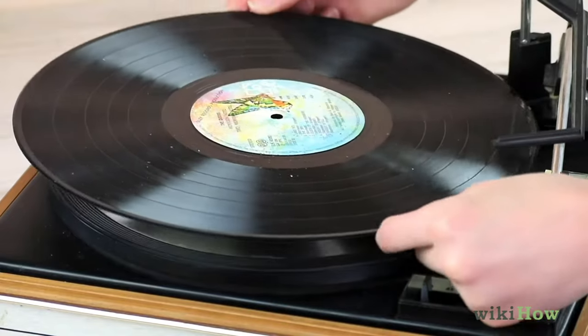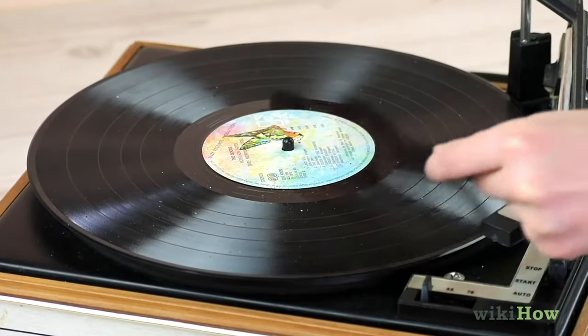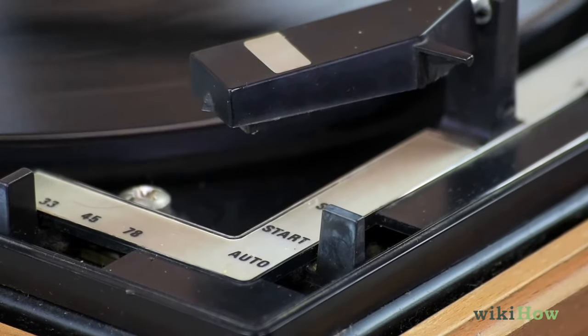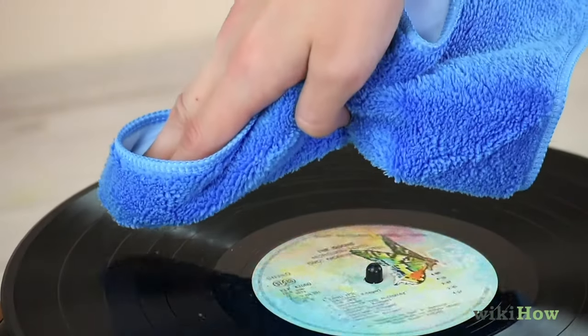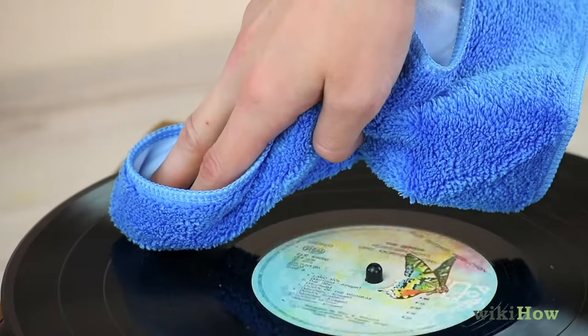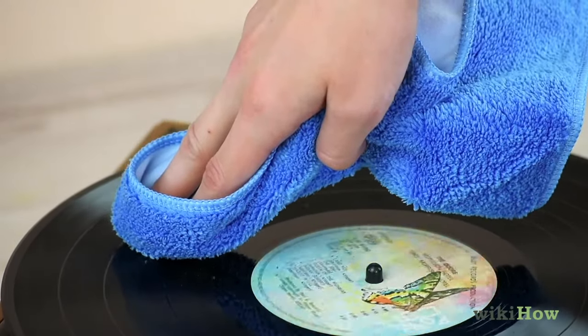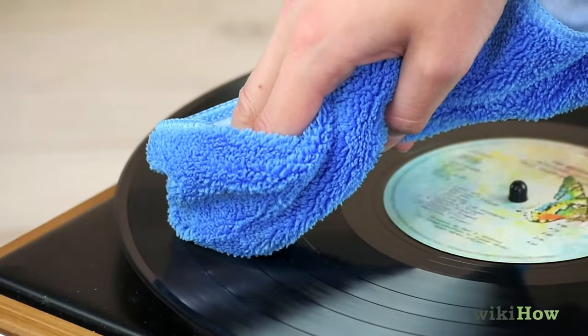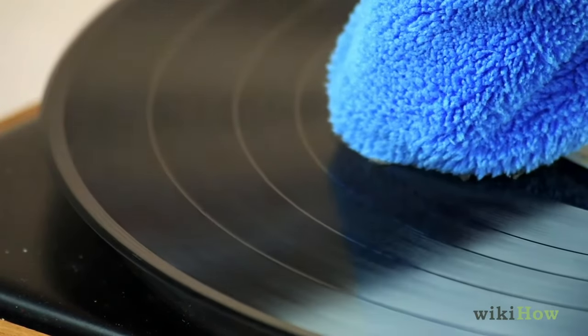To clean a record, first set it on your record player and turn the record player on without lowering the needle. Then, gently lower a dry microfiber cloth onto the vinyl as it spins. Let the record spin for about 30 seconds to remove any surface dirt and dust.